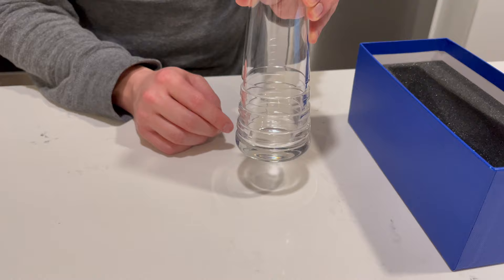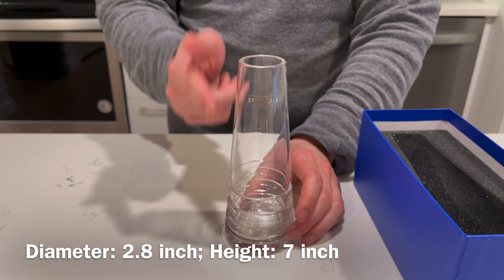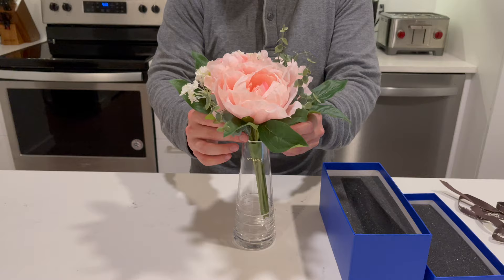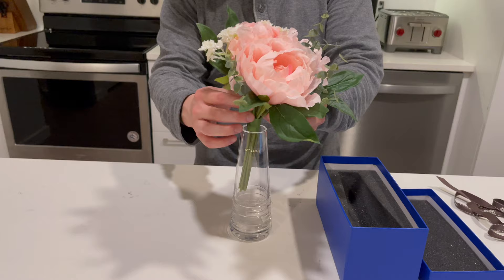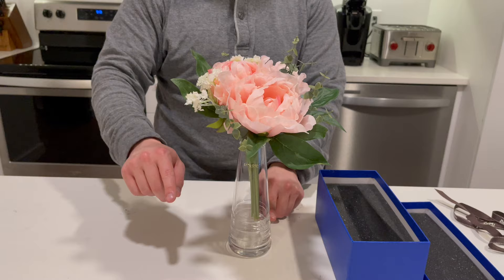This bud vase is meant for smaller flowers. The diameter is 2.8 inches and the height is 7 inches. I have some sample 10-inch flowers here to put in — these are obviously not real flowers. They are tied together, but if they weren't they would fall all the way to the bottom. So 10 inches from stem to top of flower, and the vase is 7 inches from bottom to top of the glass.